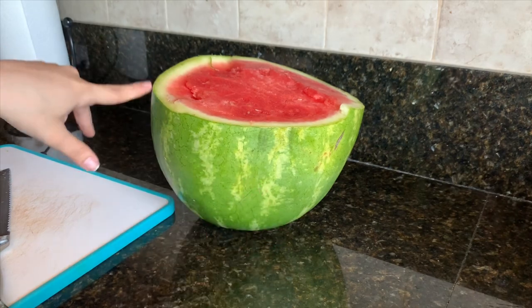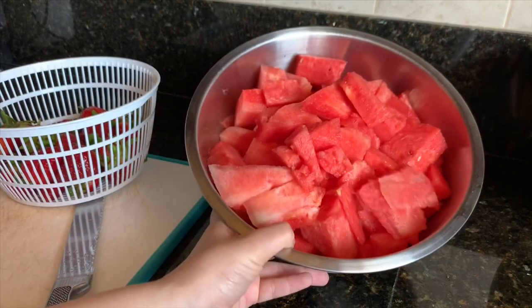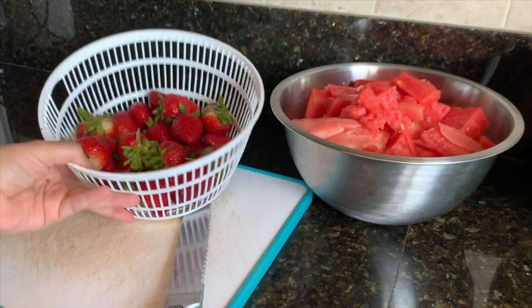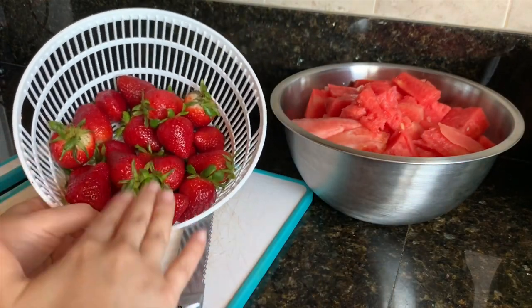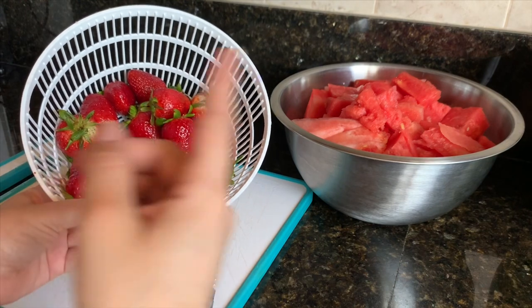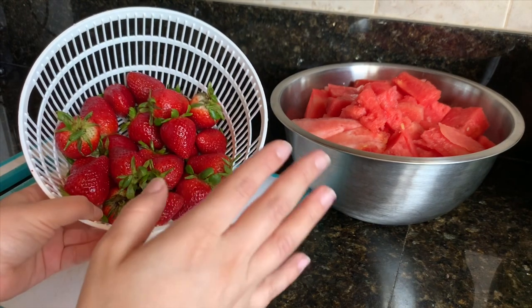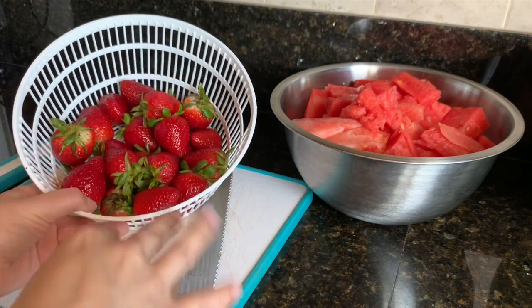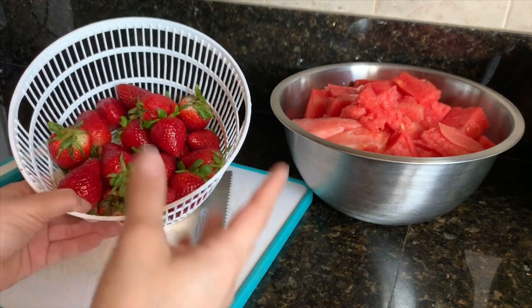I went ahead and chopped half of my watermelon already. Right here on the side I have one pound of strawberries. From this pound, about three-fourths I'm going to be blending in with the watermelon, and the one-fourth that's left I will be chopping up to just add in.